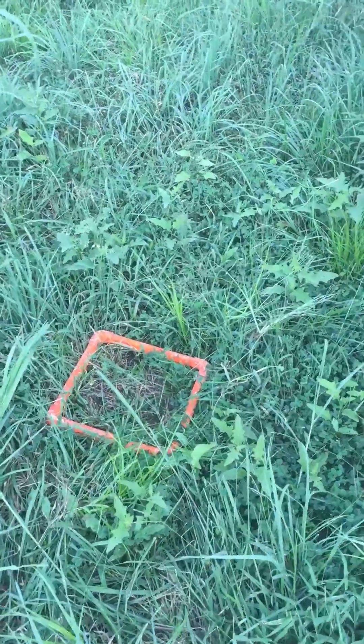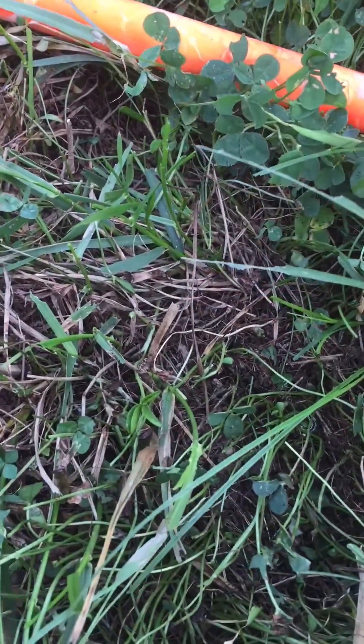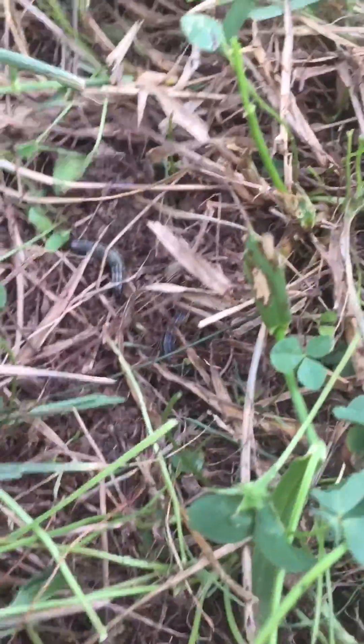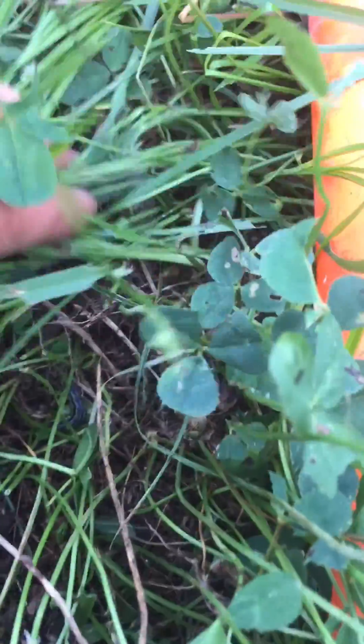So let's check another square foot. You want to do this several times because army worms may be more concentrated in certain areas of the field than others. And again, just at first glance I can count one, two, there's a third one, there's a fourth one.